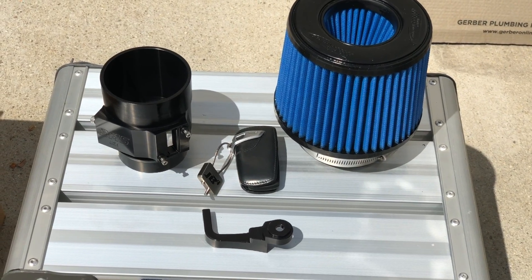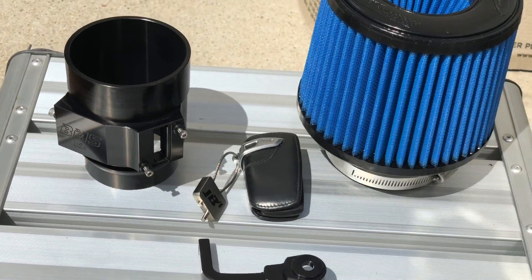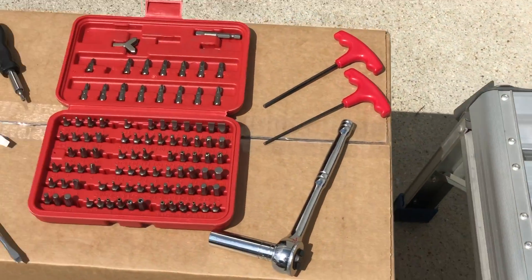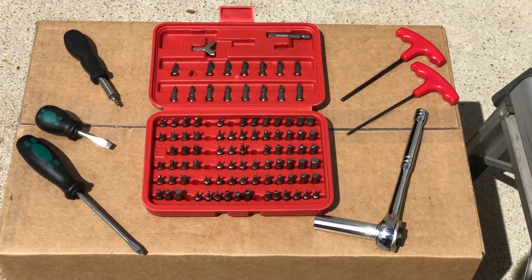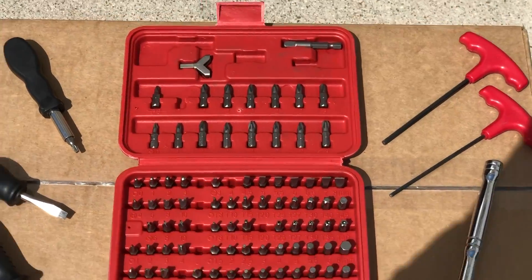This is an install video for the BMS B48 intake system. Here's a product photo. These are the tools we'll be using for the installation process, and I'll go through those as we go through.